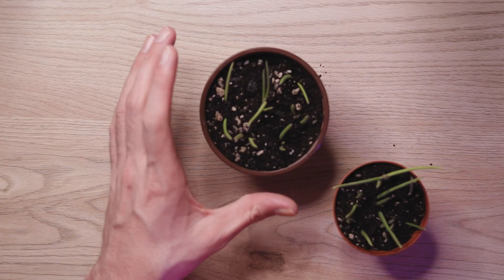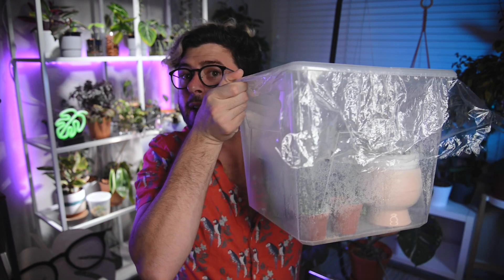We have our Hoya linearis cuttings in their pots. The next thing we do is spray or mist the top of the soil really, really well. The final step is placing your brand new propagated cuttings in a very brightly lit and very humid spot in your house — that may mean you put it into your propagation box, which may be a clear plastic storage bin much like the one I use.